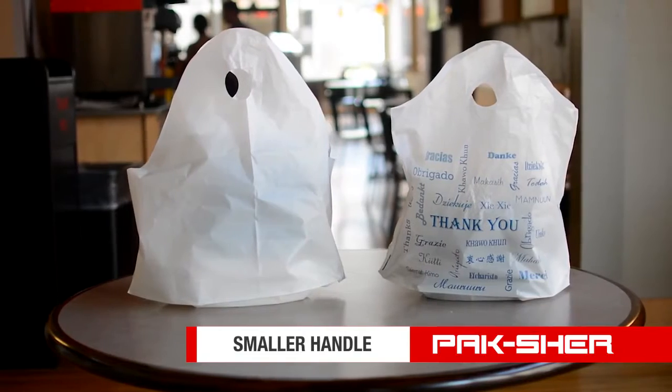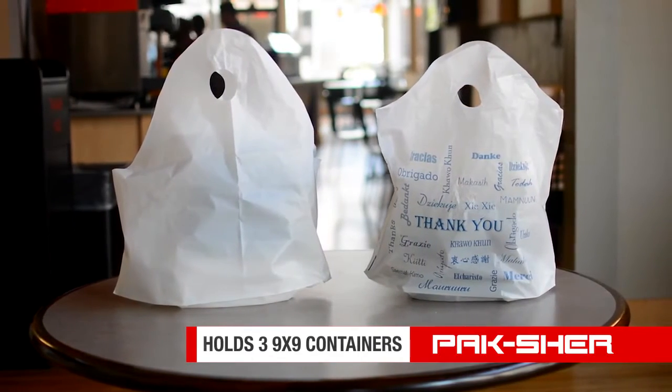Love the look of the Sine Wave but can't quite absorb the price? The Curve Pack is a great solution. It has the style of the Sine Wave but with a smaller handle, lighter gauge, and will still hold three nine by nine containers.